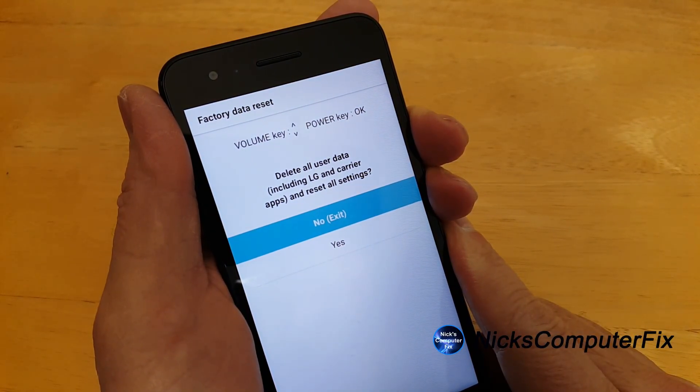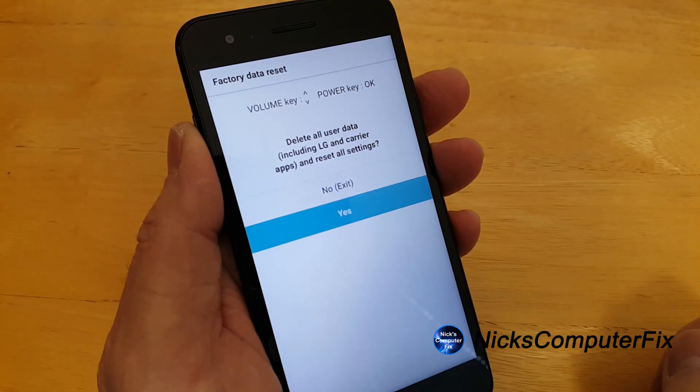Keep in mind I had to do this about half a dozen times before the sequence worked for me because I couldn't get it quite right. So don't get too frustrated if you don't get it right the first time — it will work. Just follow the instructions and you'll be good to go.